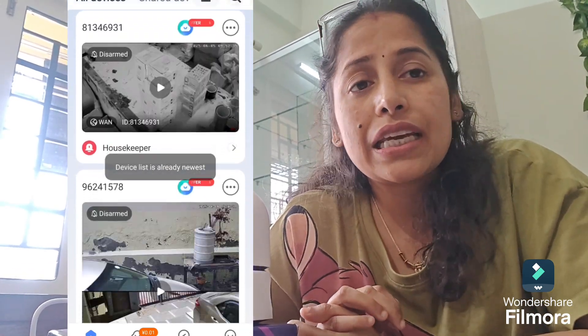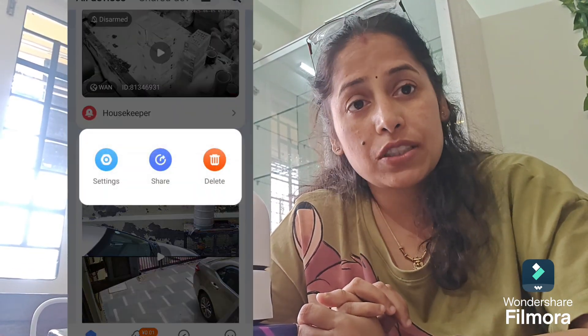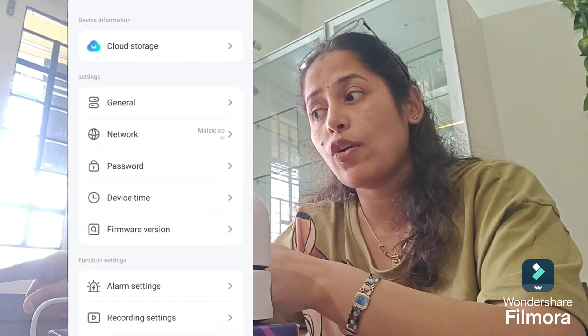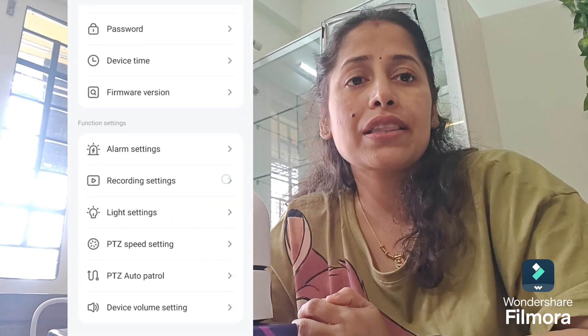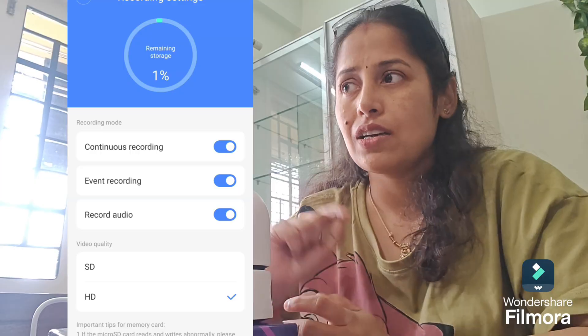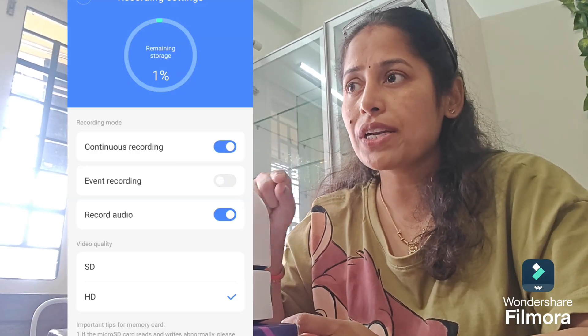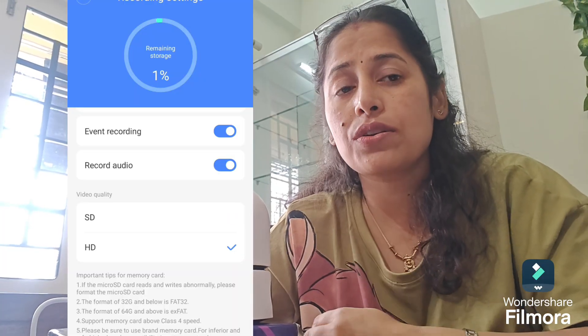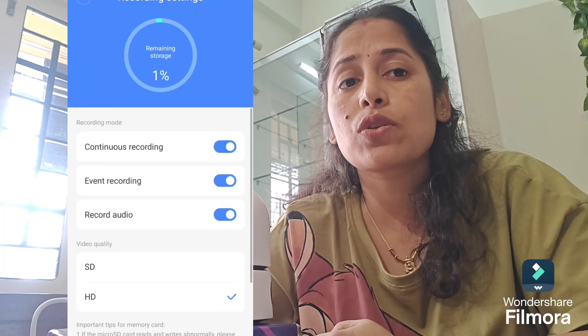Go to the V380 app, navigate to the camera section, click the three dots, then click the settings option, then click recording settings. Here you will find the exact storage in the SD card. Switch on everything, click Format SD Card, and the card will get formatted — it will take about two minutes. Please do not switch off the camera during this time.